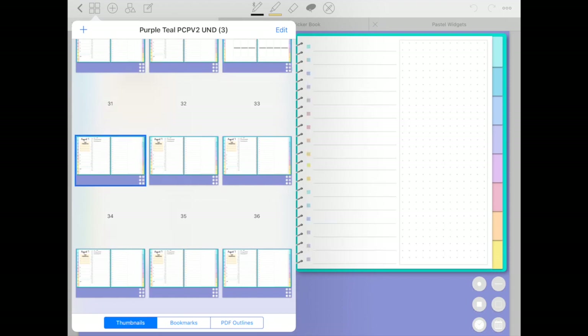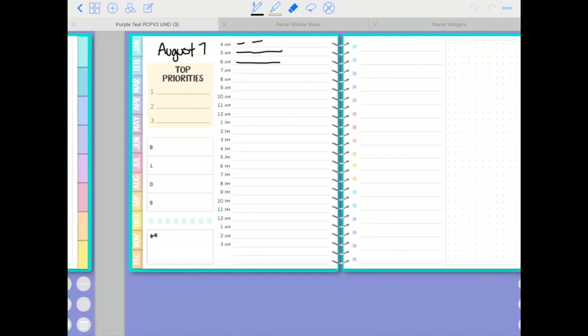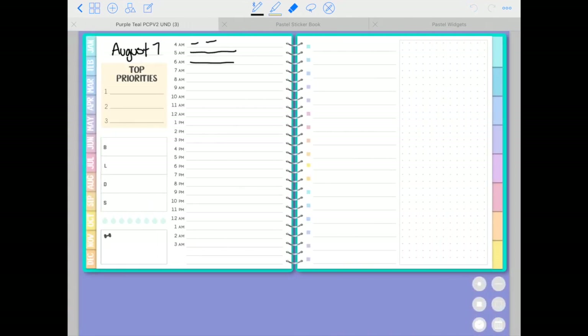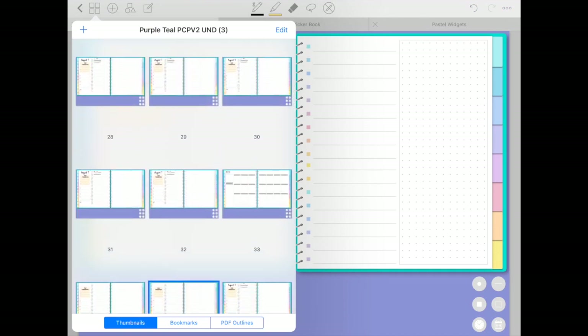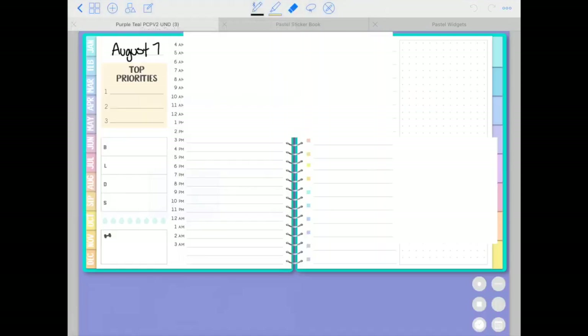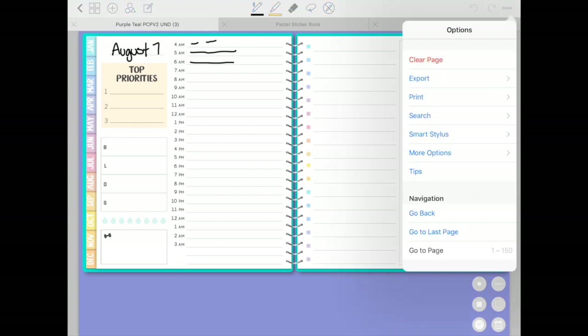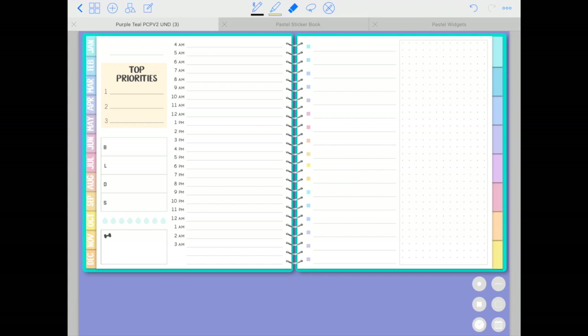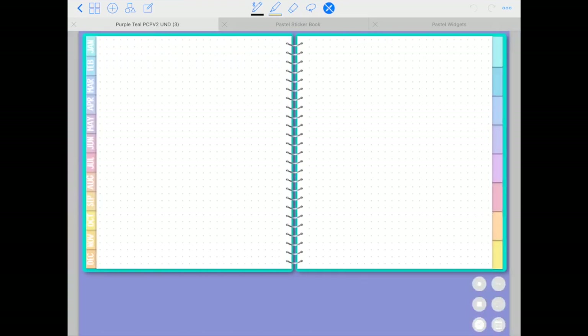One mistake to avoid: I entered some text, so all copied pages carried that same text — which you don't want. Keep in mind that when copying a page, copy it while it's blank and not after you've entered text. However, if you already have text you want to remove, tap the three dots in the top right corner, select Clear Page, and everything — images and text — will be gone, giving you a clean blank spread.